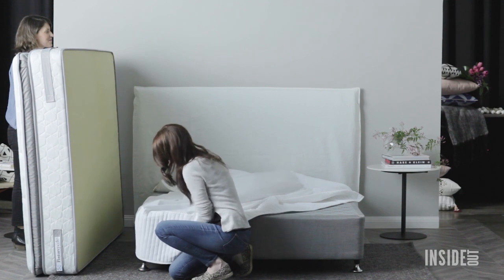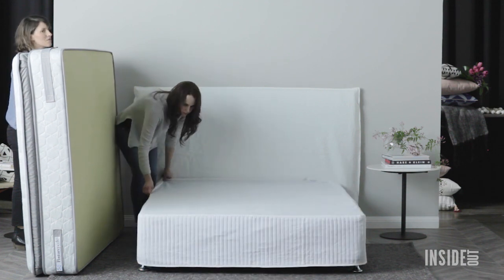Remove the mattress, slide it over the base, then make sure it's tied all the way around before you put the mattress back on top.